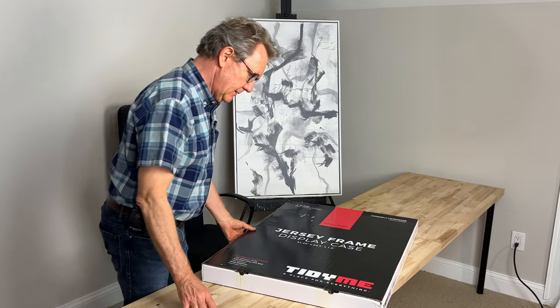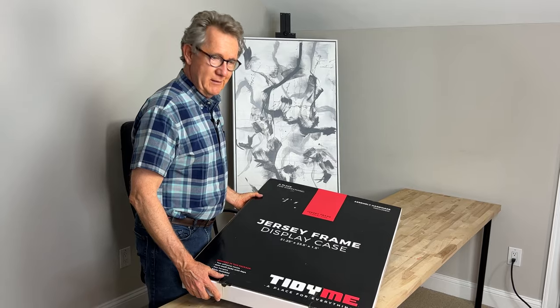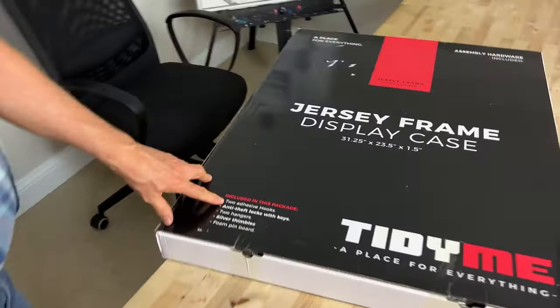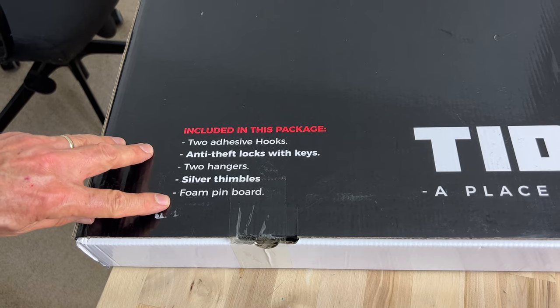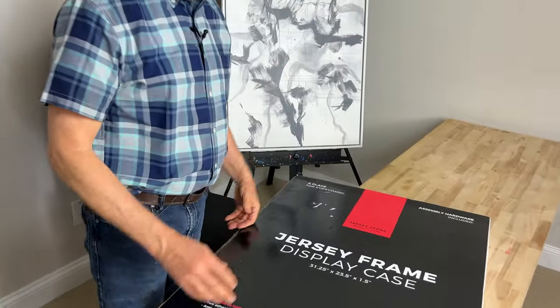First thing to notice about this is that the packaging feels really solid. In fact, it's quite a bit bigger than I thought it would be. It includes two adhesive hooks, anti-theft locks with keys, two hangers, silver thimbles, and a foam pin board. The foam pin board is used inside for mounting the jersey onto it.